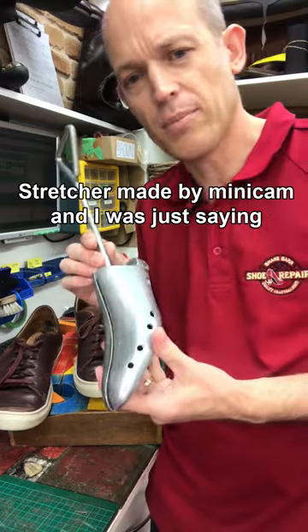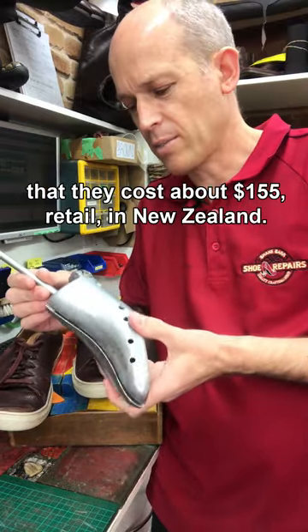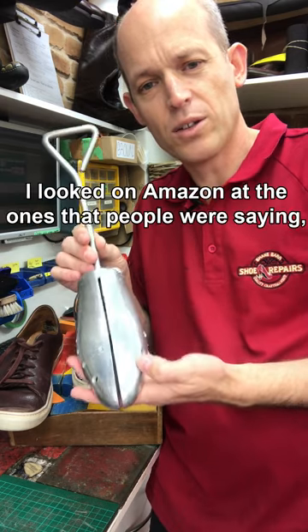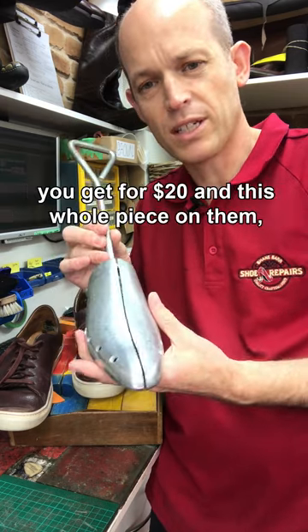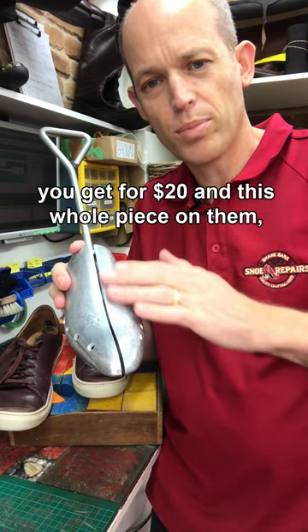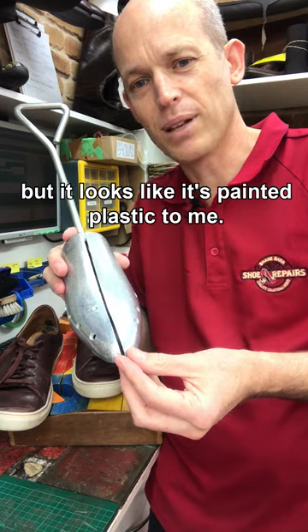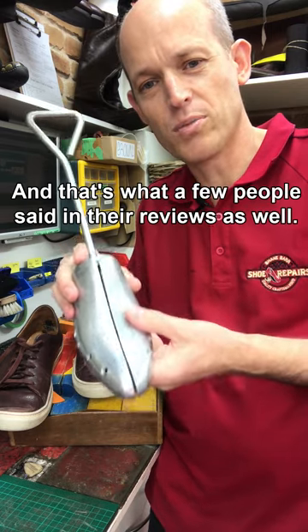These shoe stretchers are made by Minicam and they cost about $155 retail in New Zealand dollars. I looked on Amazon at the ones that people were saying you get for $20, and this whole piece on them looks like aluminium or metal, but it looks like it's painted plastic to me — and that's what a few people said in their reviews as well.